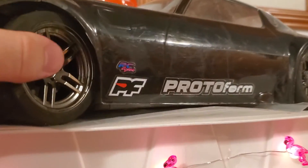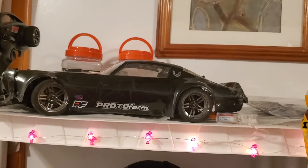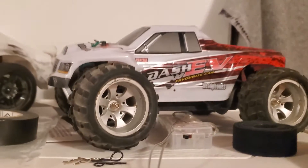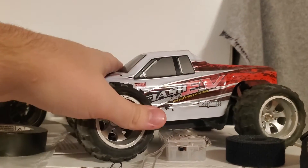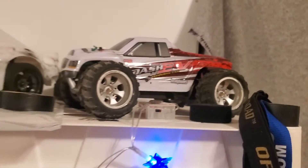With these stock tires they actually drift fairly well. But I am going to be ordering a set of plastics for actual drifting, and I'll probably get some for my dad's too. I'd like to get another one, swap the wheel hexes, and put them on drift tires just to have an all-time drifter.